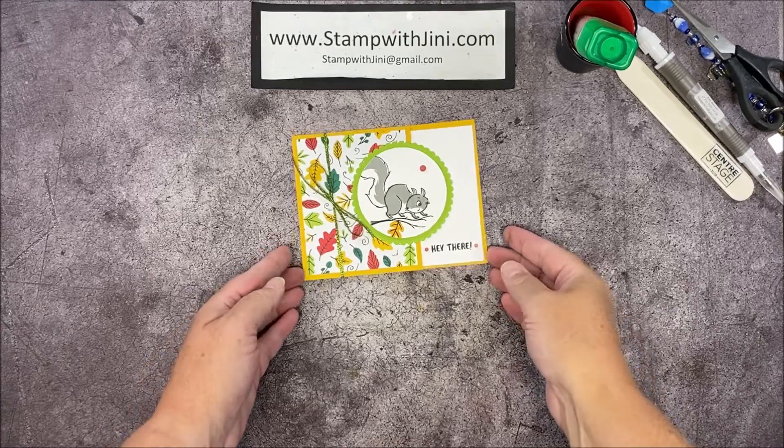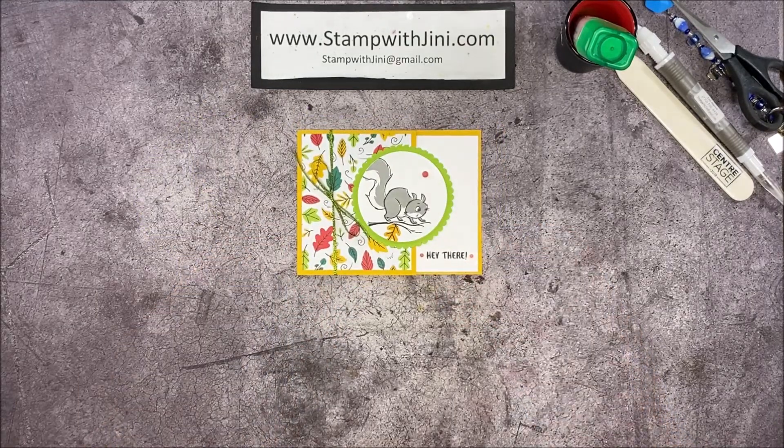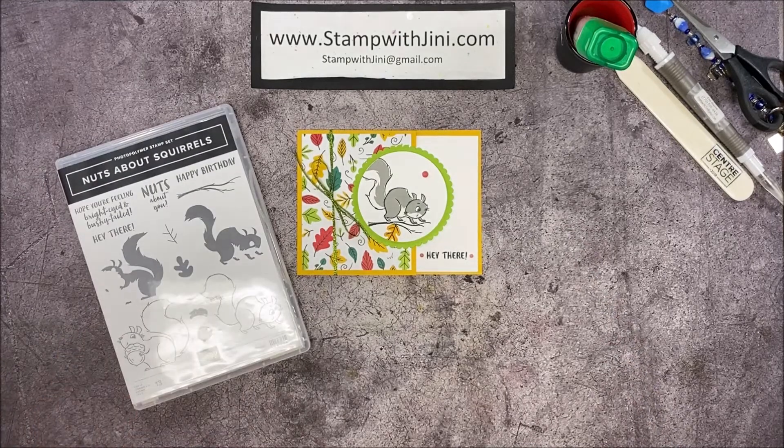Hi and welcome to Stamp with Jenny. Today I'm going to share with you this little fun fold card using the Nuts About Squirrel stamp set that you can find in our annual catalog. This card is quick and easy to do with our Stamparatus and I'll be showing you a quick little trick. So let me set this aside and I'll show you how to get started.